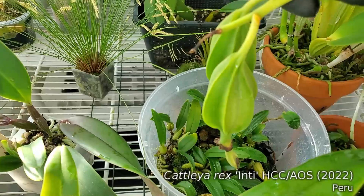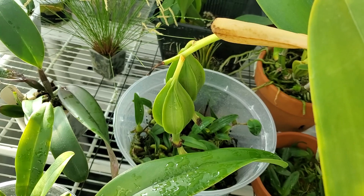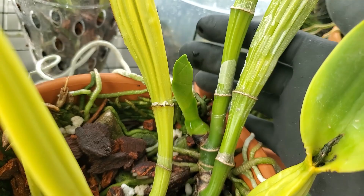Cattleya Rex Inti has two big seed pods. They were pollinated last May, so I'm thinking April or even May before these seed pods are ready. That seed's going to be shipped off to the lab — hopefully very interesting results. Inti's also got a new growth that doesn't look as big as previous year's growths, but we'll see.